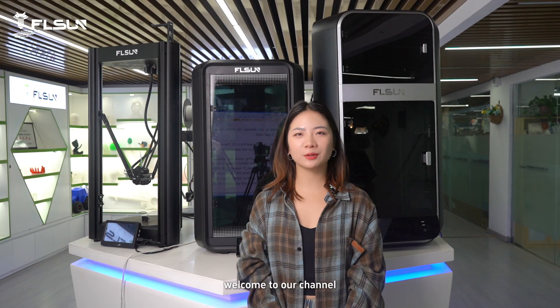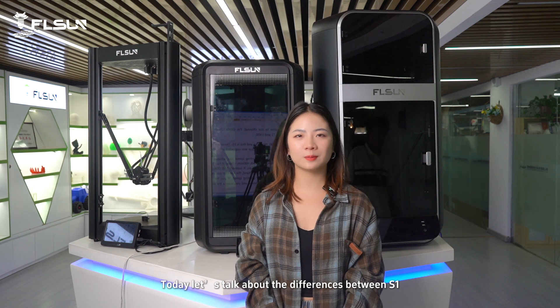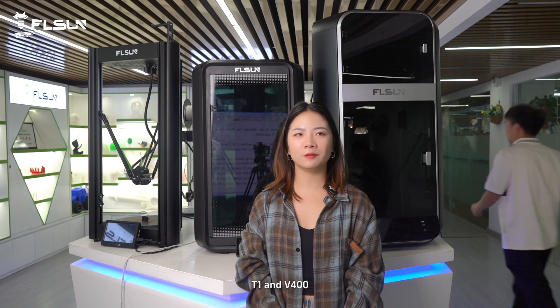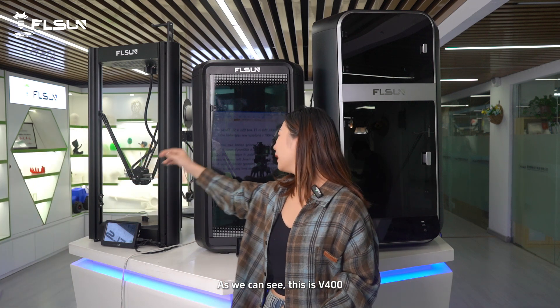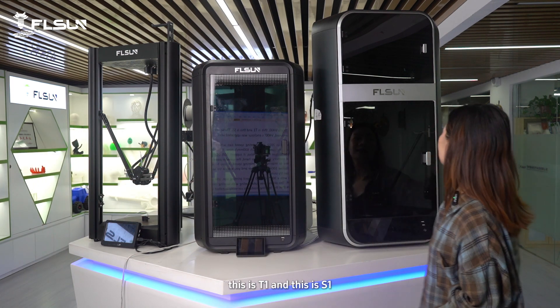Hello everyone, welcome to our channel. I'm Gloria. Today let's talk about the difference between S1, T1, and V4 sound. As we can see, this is S1, and this is T1, this is S1.